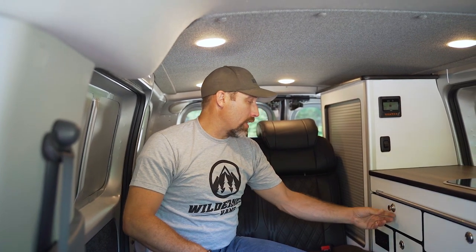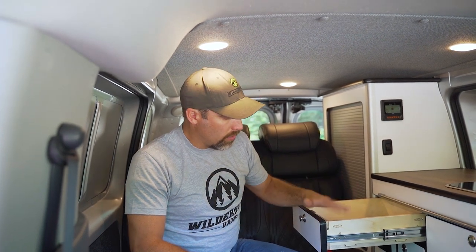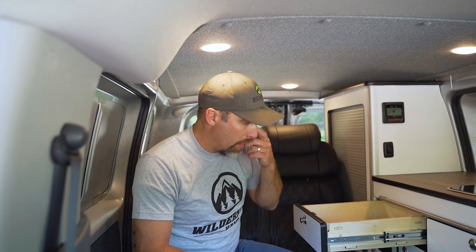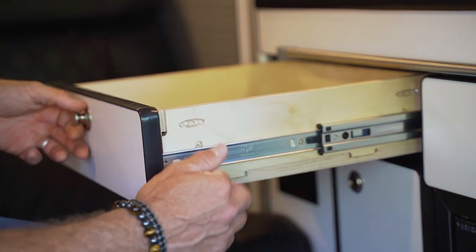The last thing on the galley is a drawer right below the sink. Like all of our drawers it's 11-ply Baltic birch, joined together with a pocket and tab design. All of our drawers also have ball-bearing soft-close drawer slides.